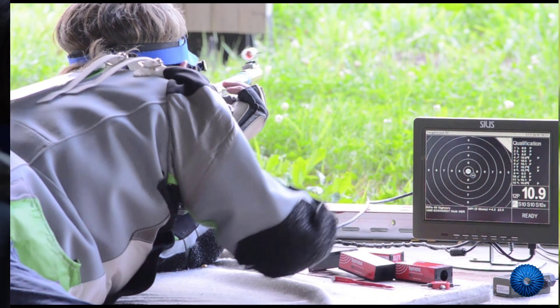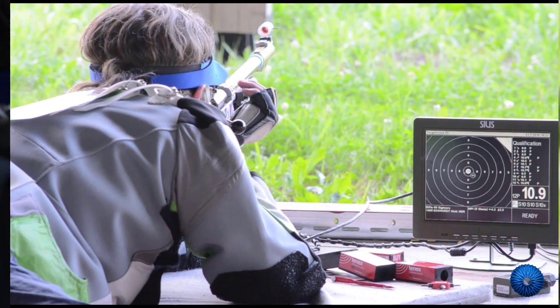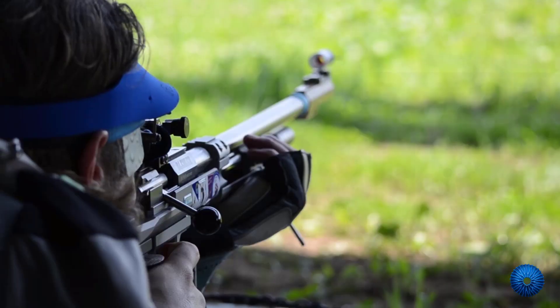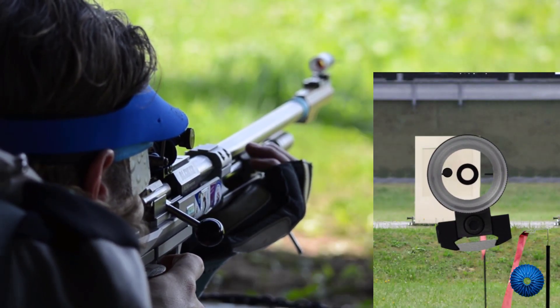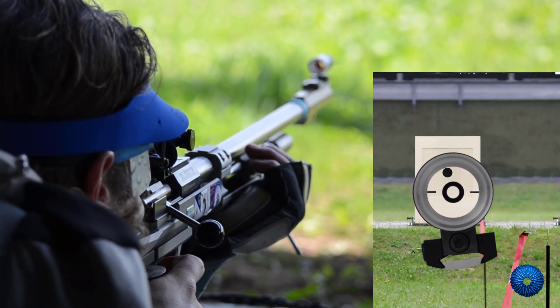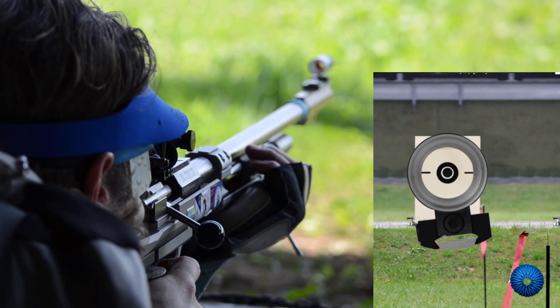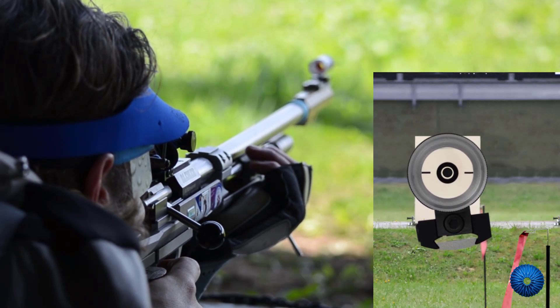Now the fine adjustment of the zero begins. This is done first of all by breathing. The shooter breathes in and out regularly, while the front sight tunnel should move cleanly down and up again. After the exhalation the air stands still. Now the actual aim point can be seen.